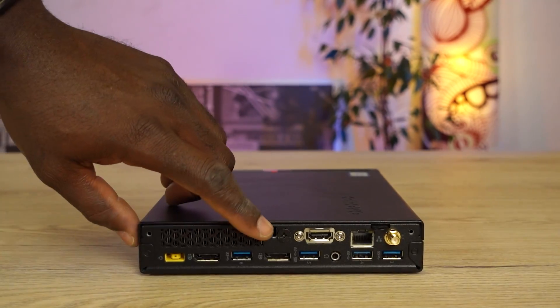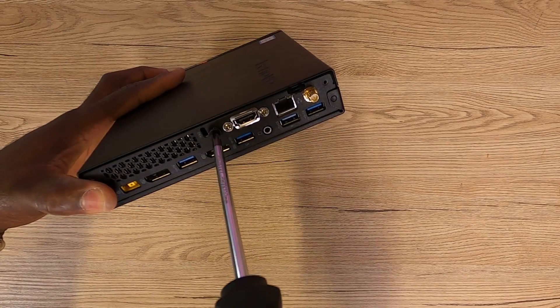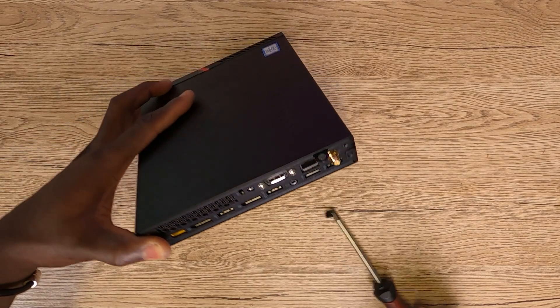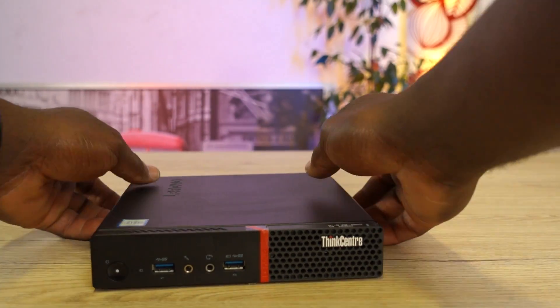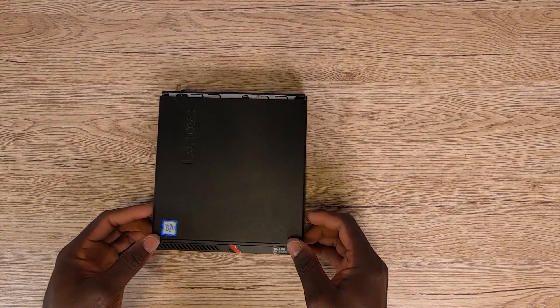Holding this PC cover is just a single screw, which is already a game changer if you have a phobia for opening lots of screws. And this you can easily take out with little or no effort using a star head screwdriver. Thereafter, you want to slide the top cover forward away from the PC front panel. In this way, you are able to completely take it out.